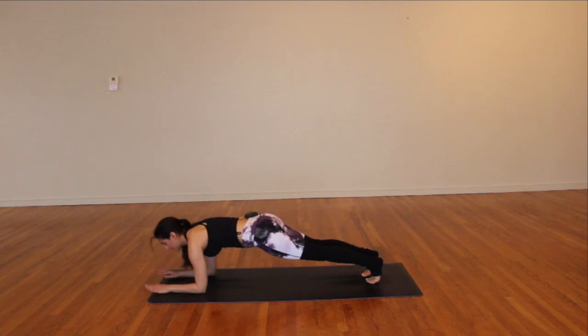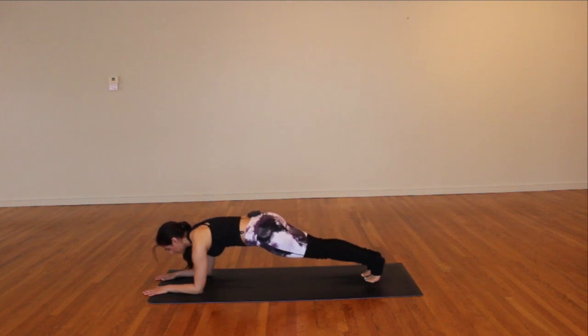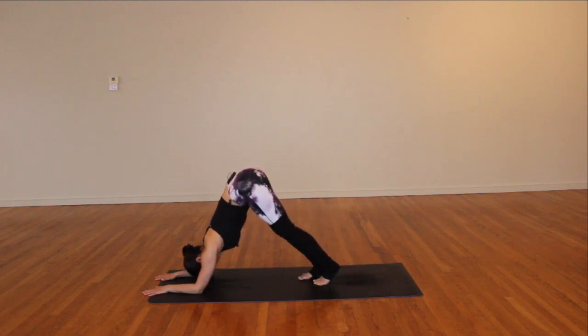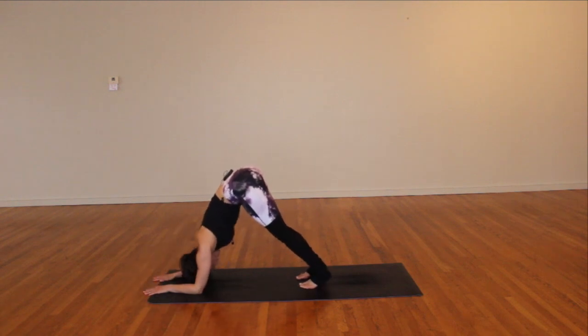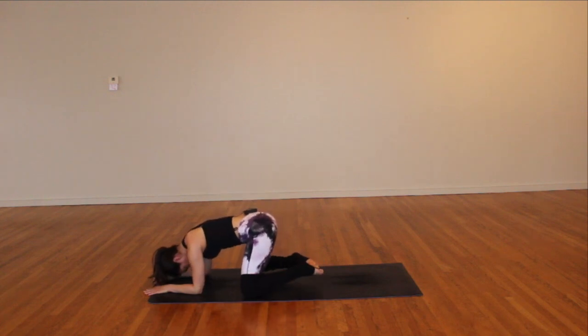Maybe lower the knees. Hold for five, four, three, two, one. Coming towards dolphin pose — send the hips high, walk the toes in. Pretty tough if you've got tight shoulders! Dolphin push-ups now — reach your nose towards your fingertips for five, four, three, two, almost there, one. Press it back, hold for five, four — I'm shaking — three, two, one.